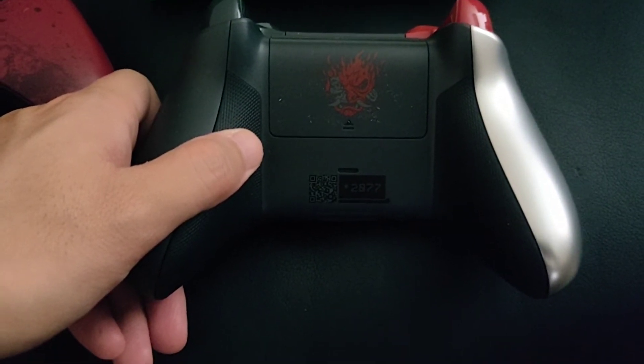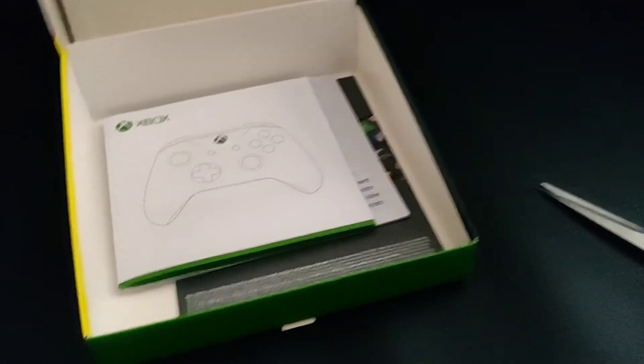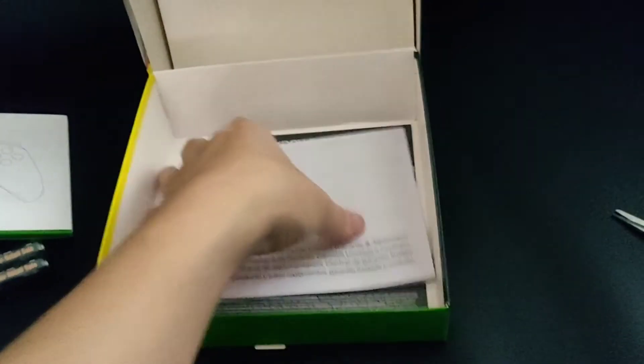There's a QR code you can actually scan. Up top on the box there doesn't seem to be anything — just a placeholder. Beneath that there are some instruction manuals on how to use the controller, the Microsoft documentation, and of course the one-month Game Pass that comes with it.